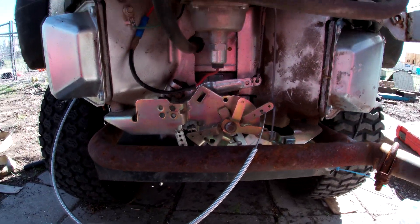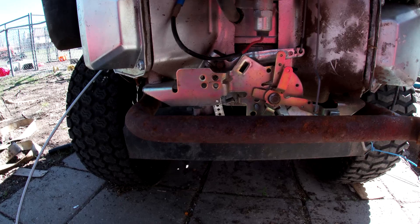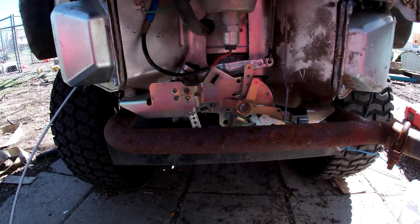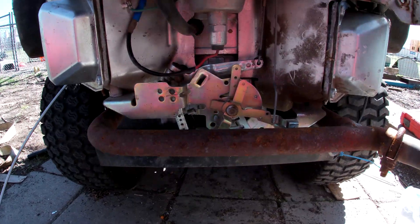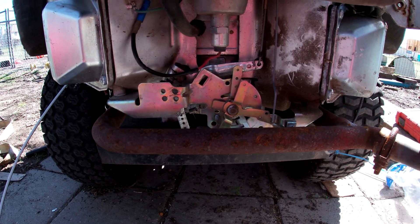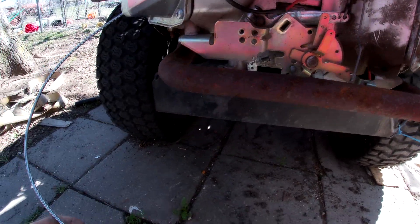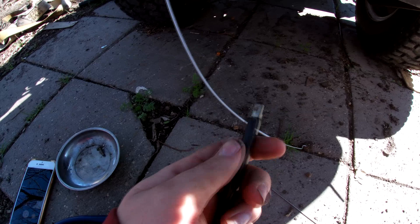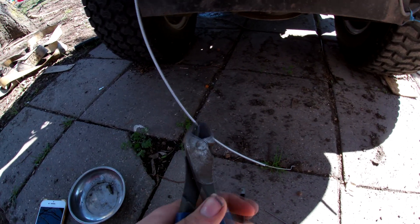I'll go ahead and get this installed back on there, start it up, and show y'all how it idles — and that'll be that. But if you're going to make throttle cables guys, I recommend buying this tool, and of course you need side cutters.